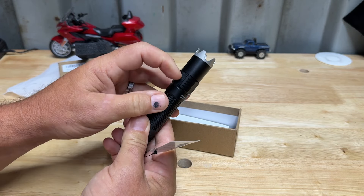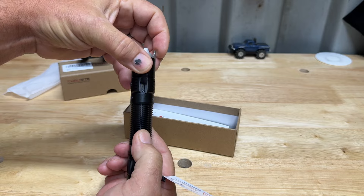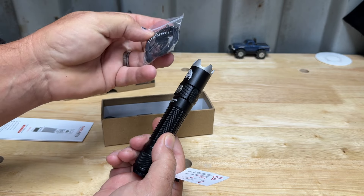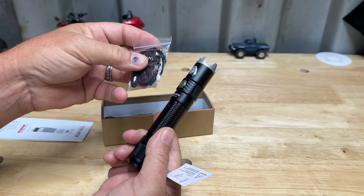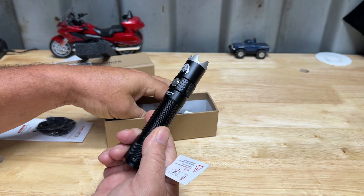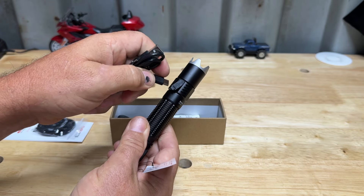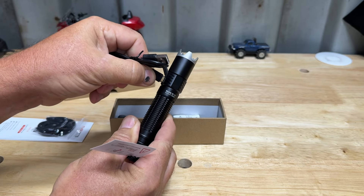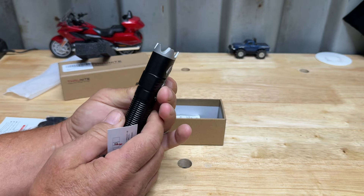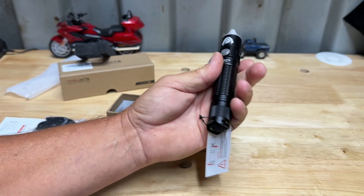All you do to charge it is plug it in right here - little flap with a handle on it. It is USB-C charging, so it will come with a cable. There's a manual and some extra pieces like extra O-rings and an extra button, just in case you tear something up. It does have a wrist strap that comes with it too. The cable is USB to USB-C. You just plug it in here and plug the other end into anything USB - you're good to go to charge it up. The light will be red when charging; when it's full charge it will turn blue.